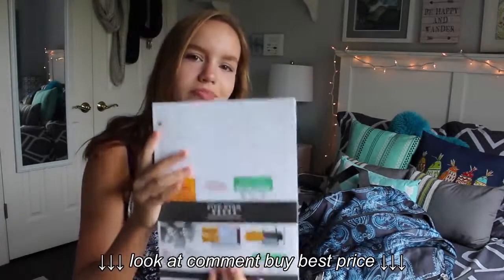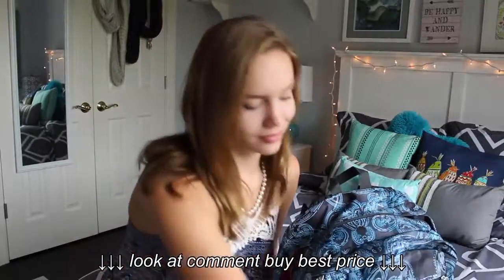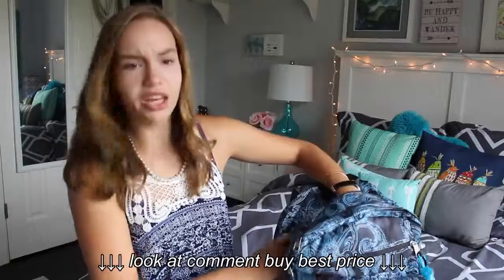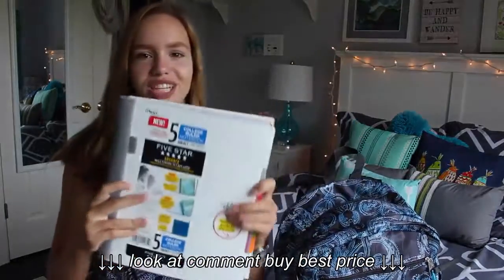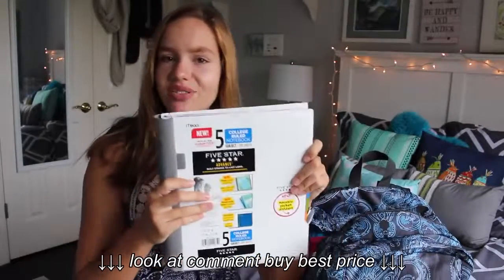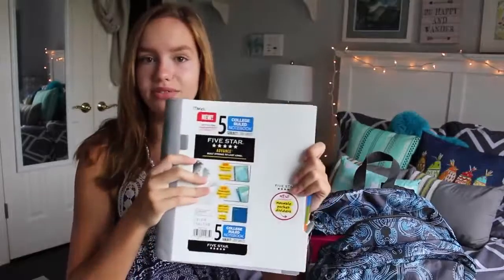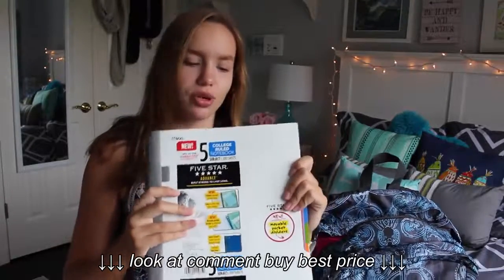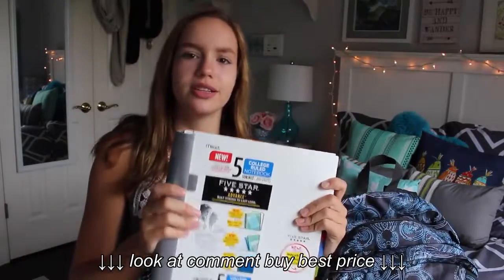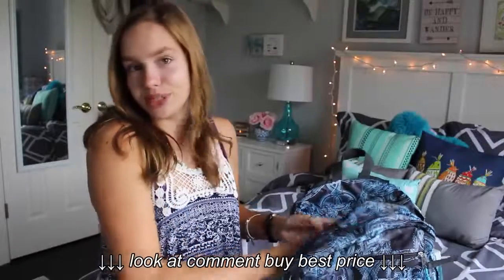Regular unlined white paper, because why not — I use it for my notes anyway. And of course, for those tougher subjects you want to have a big notebook. The biggest I found was a Five Star five-subject notebook. I will not be using this for five subjects — this is just for one. I got it in white and I got it in blue because they're cute colors.